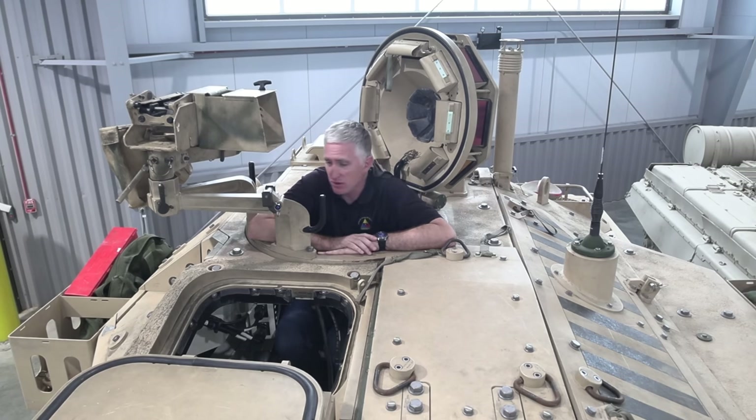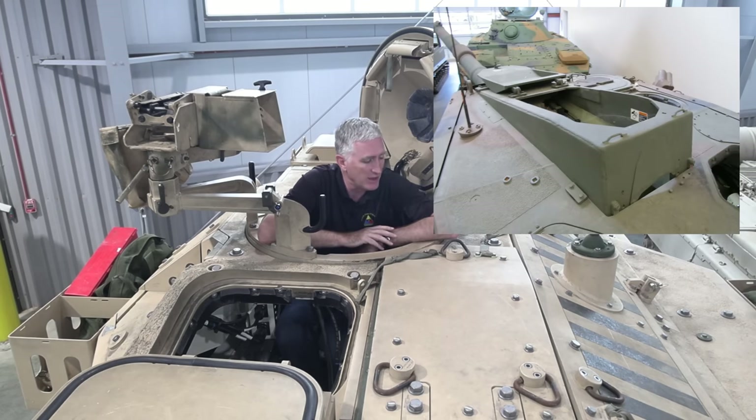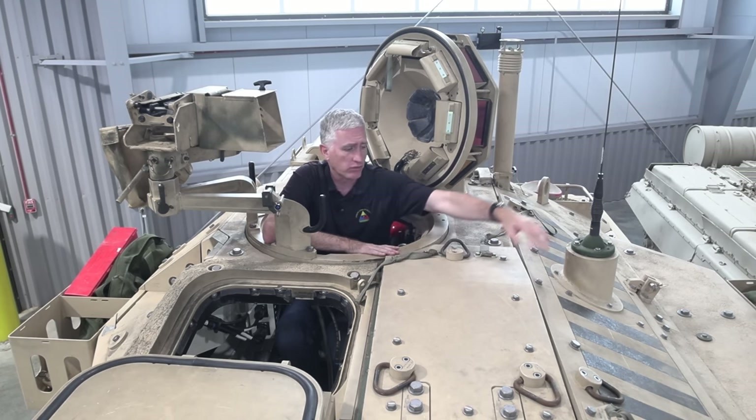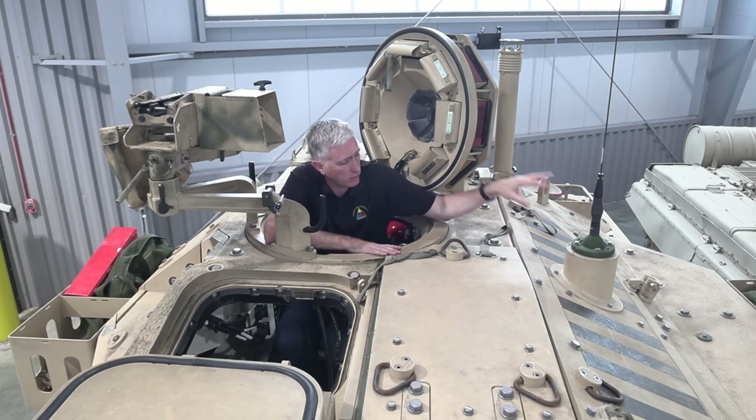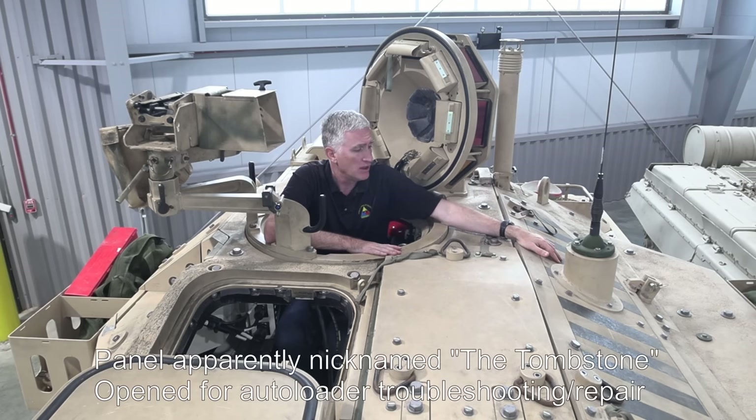Let's go around. As you look at the outside, one of the first differences is this hatch here. On the CCVL it was very easy to open and you could look down into the autoloader. I have a feeling it's not supposed to be opened quite as much here — there's a whole bunch of bolts. It looks like you've got quick-release pins holding this side panel down, but I don't think it was designed to be quickly released.